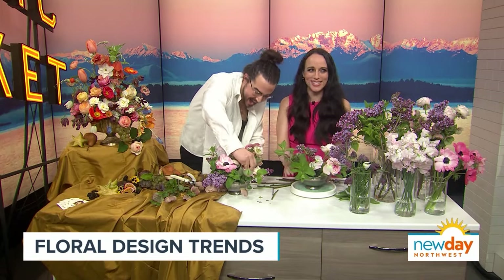Where can people find you? I'm at C. Franklin Design on Instagram and on my website. I look forward to people finding out more about floral. You have given me some amazing tips — this was so much fun! Thank you, Kelly. Thank you so much.